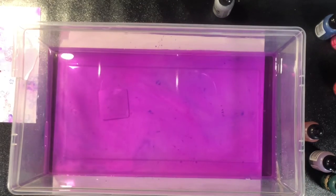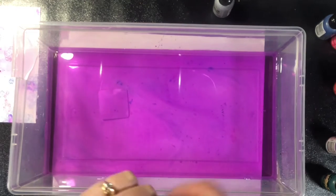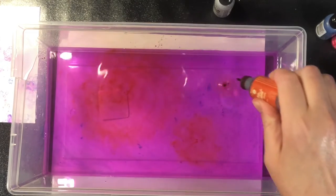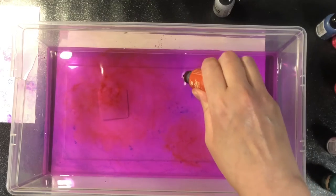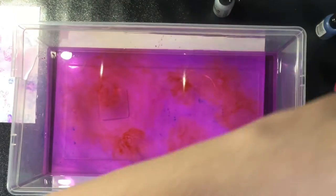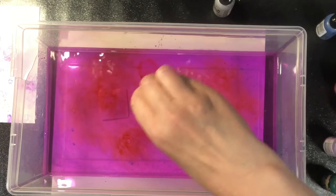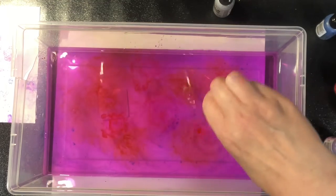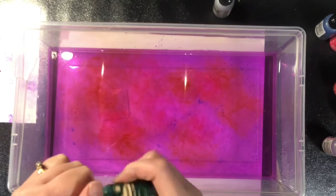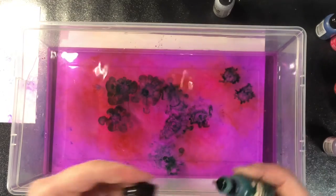I'm going to add some more colors to this water and create another background. Use whatever colors you're wanting. I typically try to use colors that are similar to each other, not too opposite on the color wheel, because I don't really want to make brown. You'll notice the colors kind of stay in their areas and don't move around a ton, and they do tend to stay on the surface. You can't see the different colors as clearly with this one just because the last one has affected the color of the water, but it's not going to affect the color of the print.